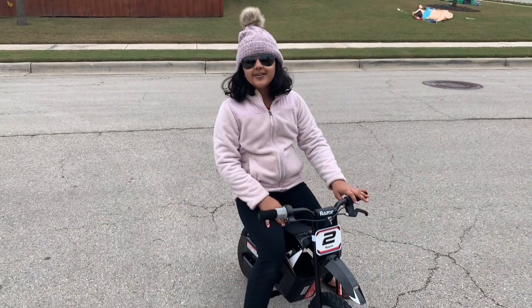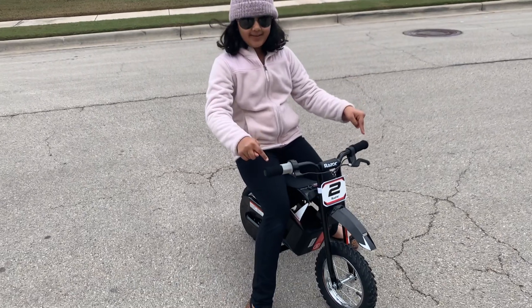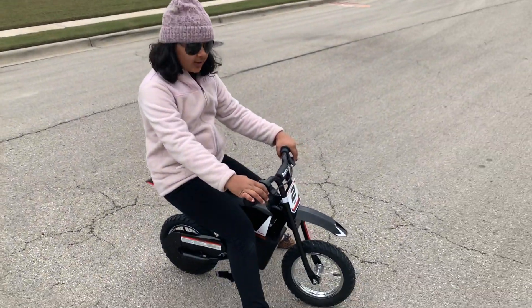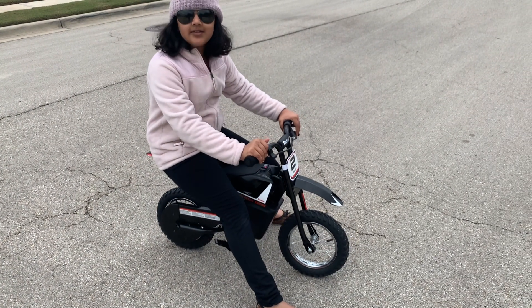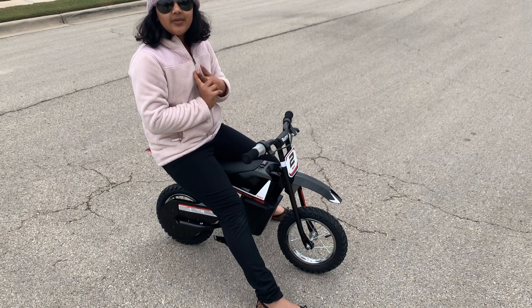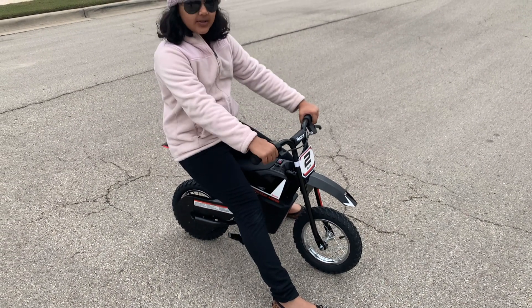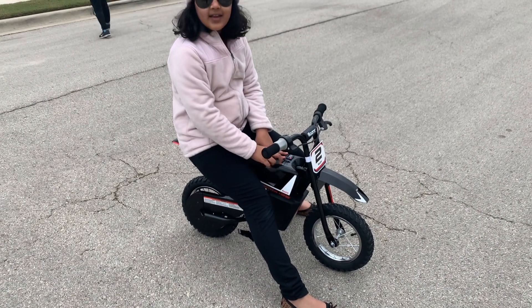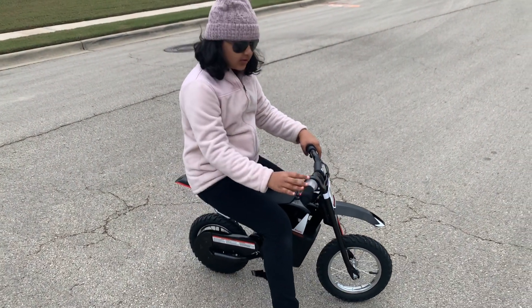Hey guys, welcome back to Unicorn Horn channel! Today I'm riding an extra extra extra small bike. This is from Razor, and Razor is a really good company for sport equipment like bicycles, scooters, and motorcycles. This bike is for ages four to five, and my birthday's coming up and I'm gonna turn 10, so let's see how it works.